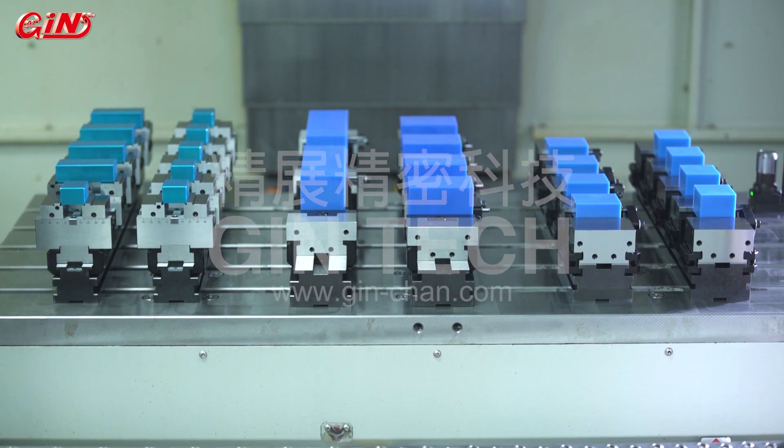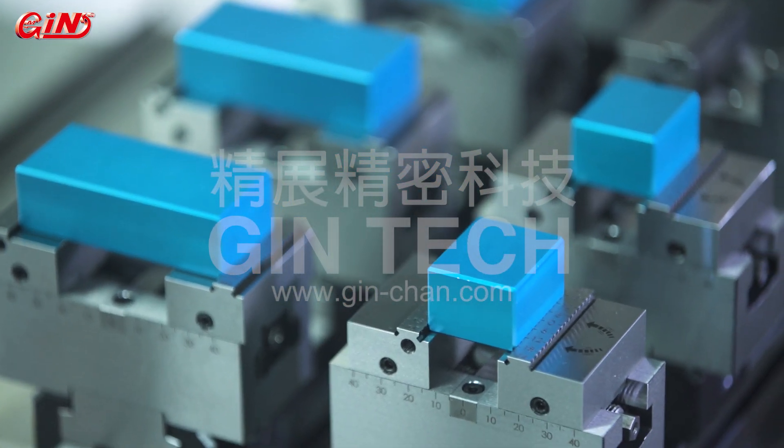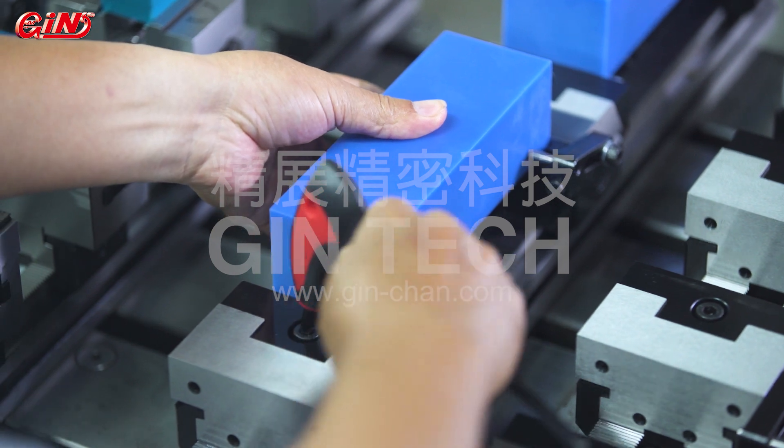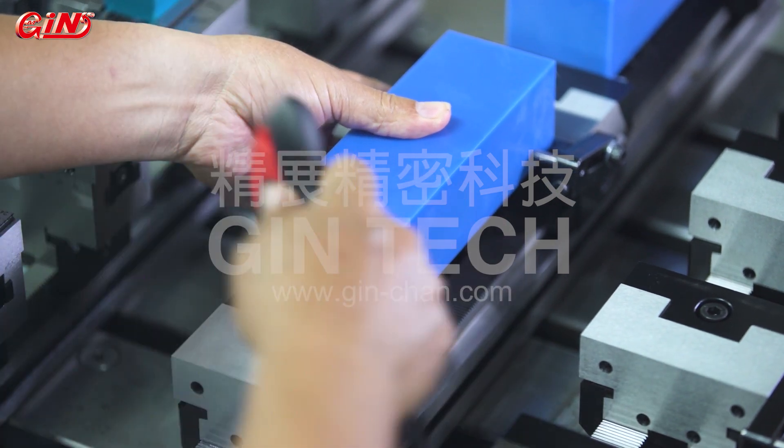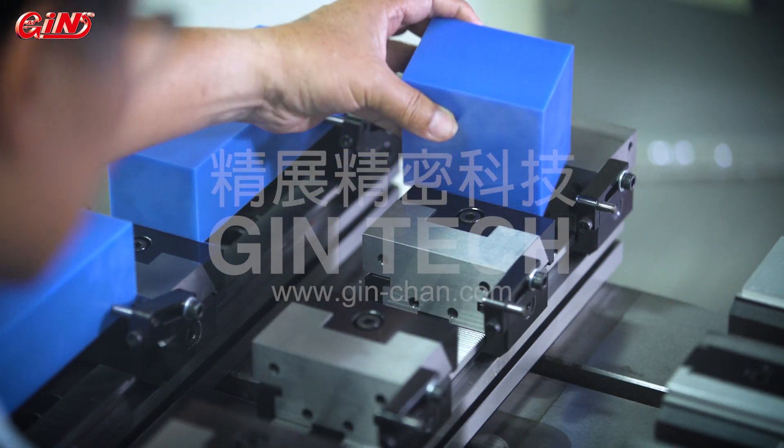Compatible with self-centering vices, achieving centering purposes as clamping forwards. Our self-centering vices can coordinate with modular base so that together they can deal with various processing demands.